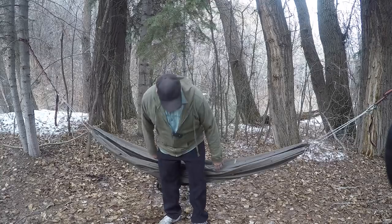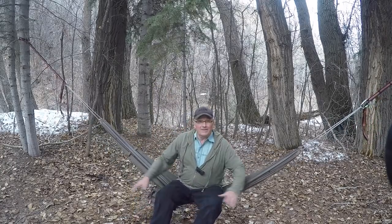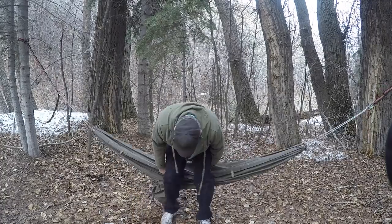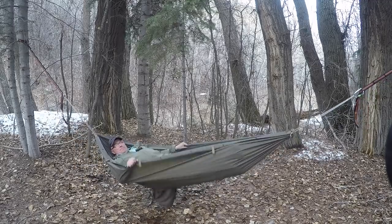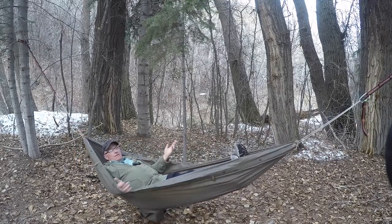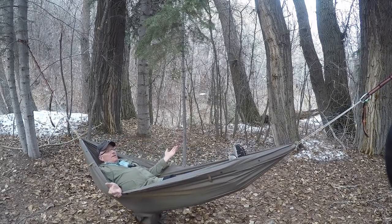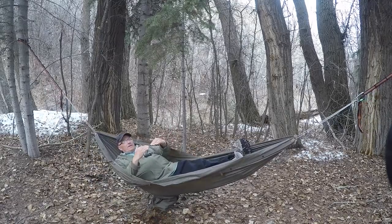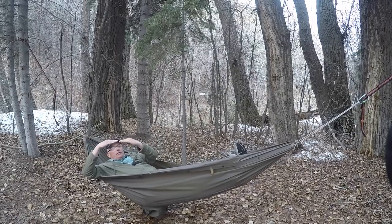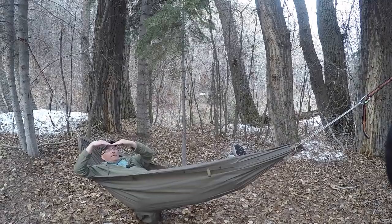Sometimes people want to know how loose or how tight they should hang it. This setup is pretty loose for me, but I can still use it. I've got a lot of leeway in how I can lay in this thing and I'm still comfortable. The deal is you're not laying as flat — the looser it is, the more you're laying curved versus a little more flat.